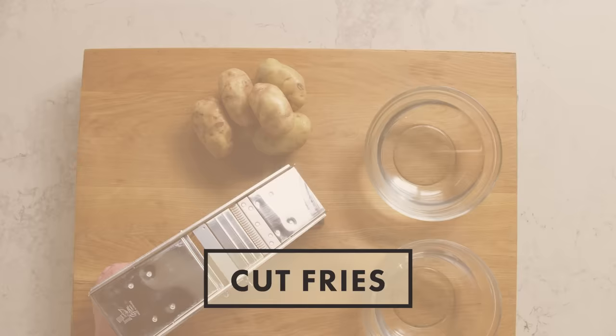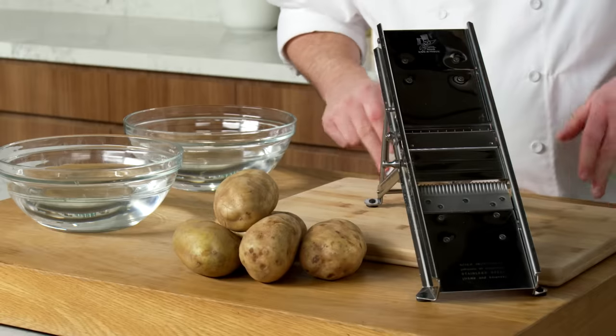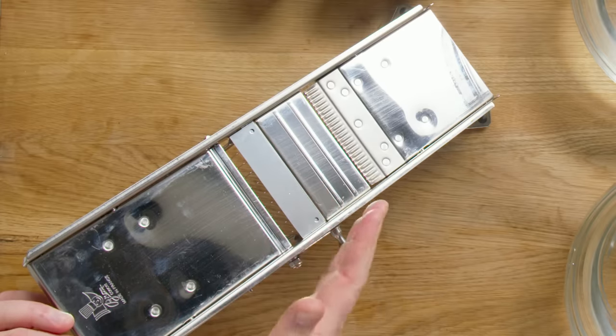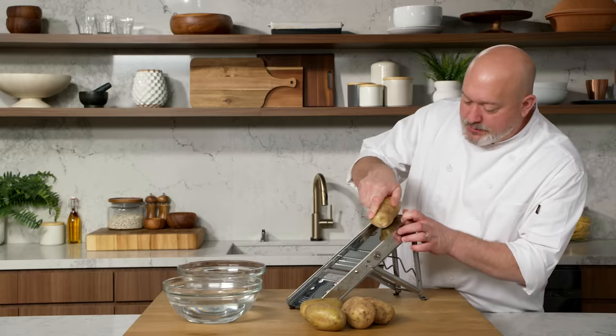The first step to making our fries is cutting them. I like to use a French mandolin — it gives you nice, even straight cuts, but you got to be careful, it could be dangerous. First thing I'm gonna do is set the depth of the fries. I get my potato, I grasp it firmly, and then I do a quick swipe through.